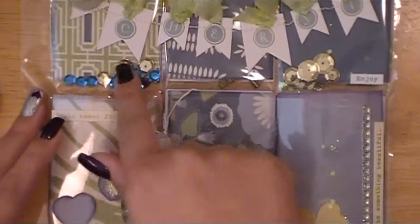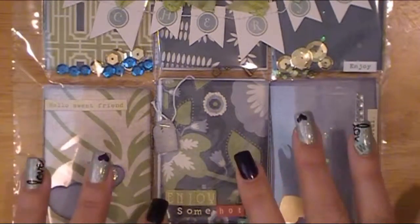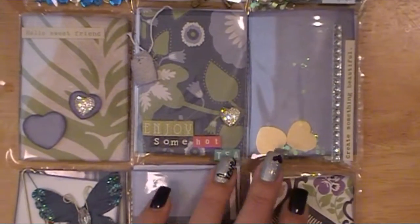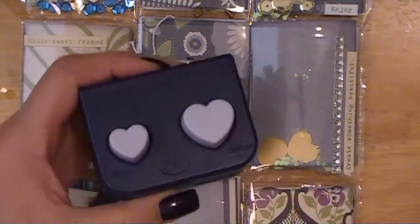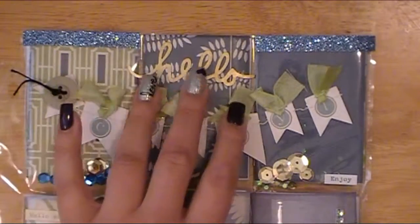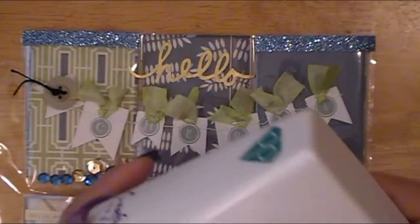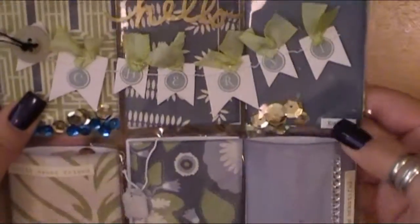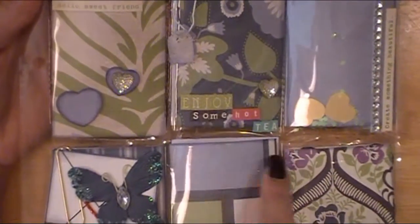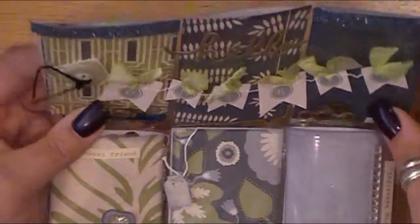I sprinkled in some different colored sequins again — everybody got gold, but then their second color matched their favorite colors for their pocket letter. The hearts you're seeing came from a super old Creative Memories heart punch. The 'hello' that you'll see on all four pocket letters came from my Diamond Press from Crafter's Companion — I'll be doing a review on that later. I also used a variety of different word stickers and alpha strips from my stash to spell out different things and add sentiments on top of each pocket.